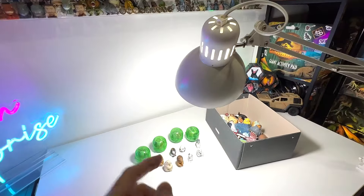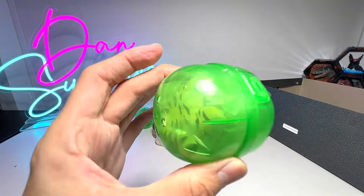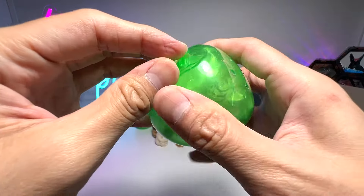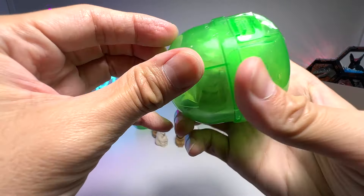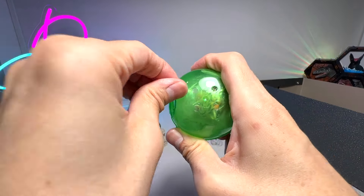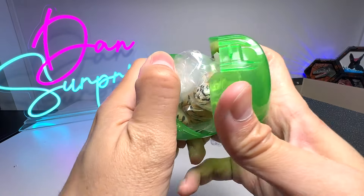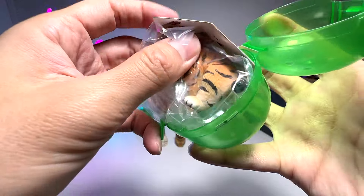So let's open them up. Let's open our first Gashapon right here. It is nicely taped up, so we have to peel this open. This is basically the Japanese figurine.